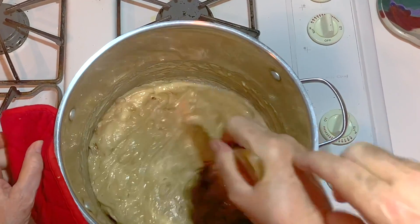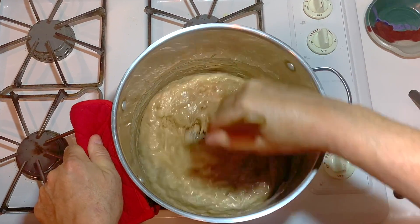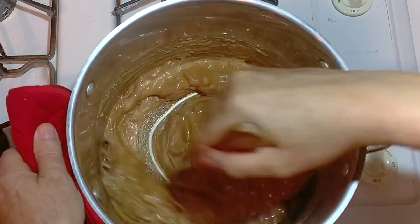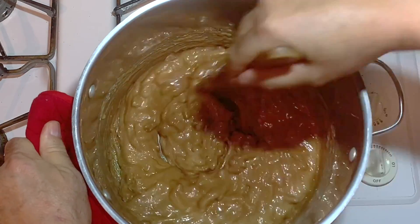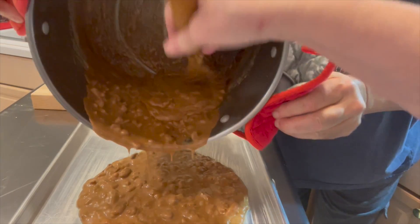Here comes my second set of hands — you get tired stirring this even if it's only for about 13 or 14 minutes. Do not stop stirring; it will burn so quickly. It's okay to go a little past the peanut butter color, but not much, because it will change the texture of the toffee. Here we go, pouring it out.